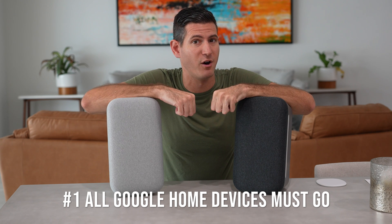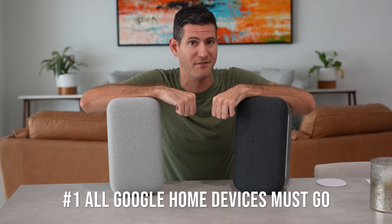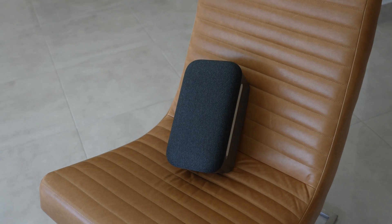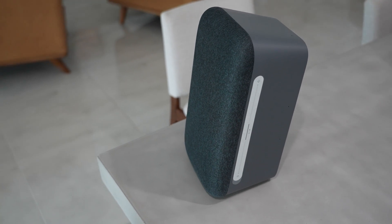The first reason is I'm just getting rid of all my Google devices in my house to start off with, so the Google Home Maxes have to go also. I really like these guys for the most part — the sound quality has been great — but there have been a few issues.